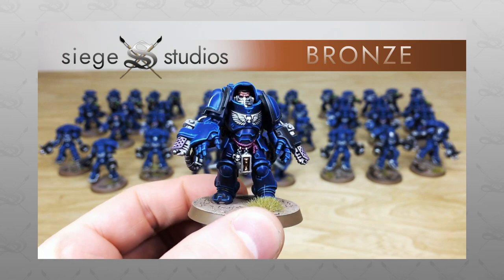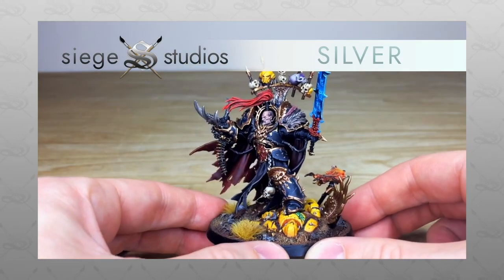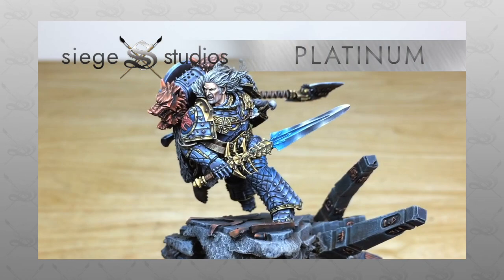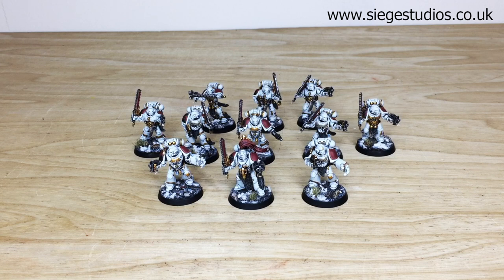Our painters work from entry Bronze premium gaming level all the way up to Platinum, which is our competition entry quality. If you're interested in a commission with us here at Siege — a character or a full army — all you need to do is head to the description of this video where it says 'Get a Quote', click that link, complete the contact form selecting the relevant drop-down options, and in the messages section include a list of models in our model list format. Fire that off to us to get a quote back.